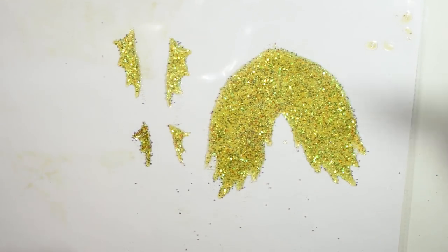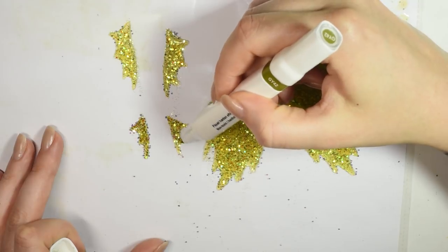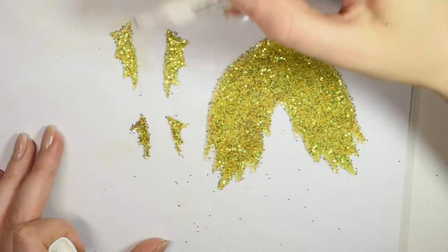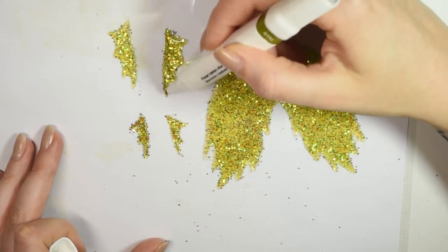Once the latex has dried all clear, I took a green alcohol marker and used this to define the fins just a little bit because they're so transparent. And for the tail fin I tried to go in almost like a leaf-like pattern on top, just to go with the forest theme.